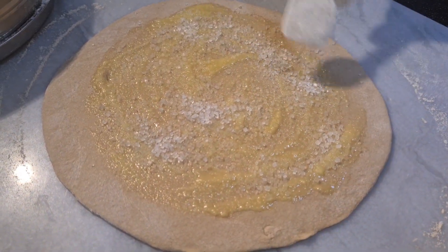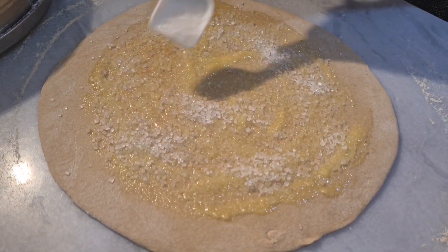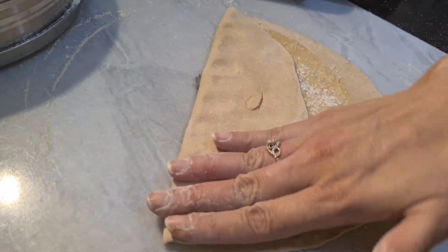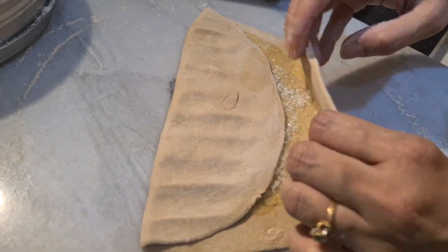Also follow me on TikTok, Facebook, Instagram and subscribe to my YouTube channel. Then fold this paratha like this. Comment which recipe you want next.